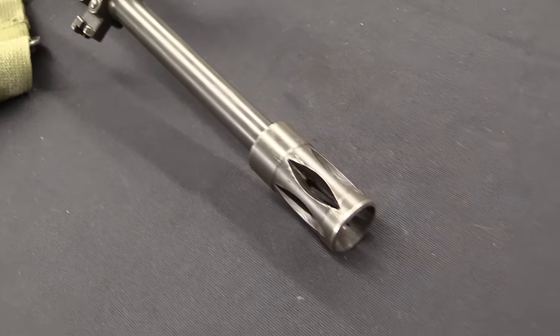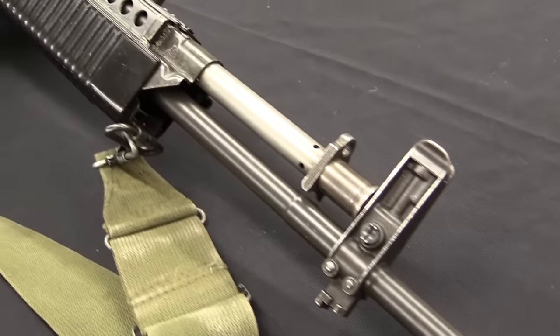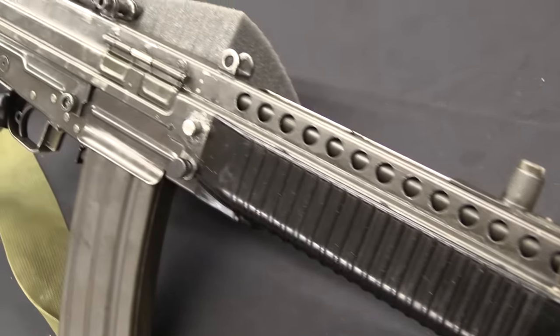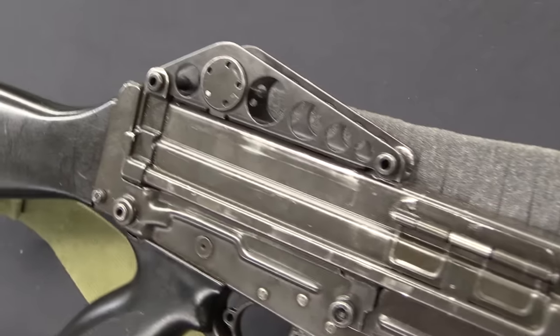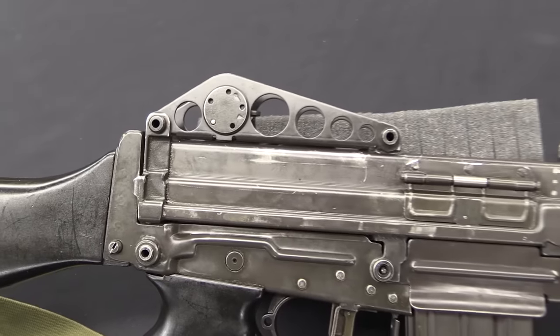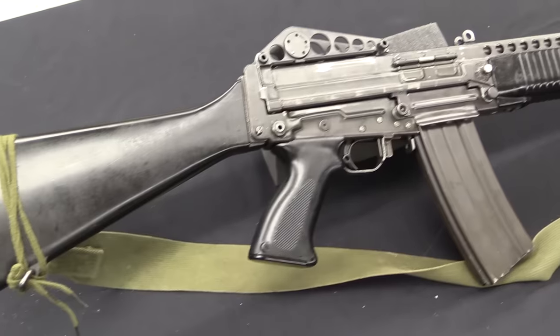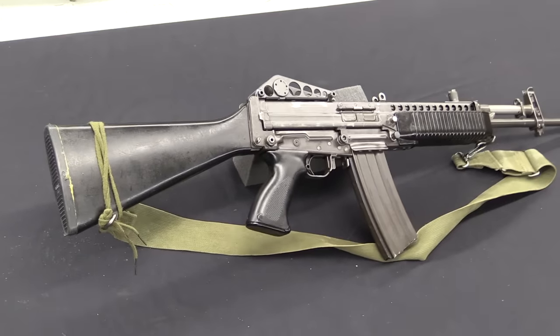The M69W never really went past the prototype stage, but Stoner used it to enter into negotiations with the Cadillac Gage Company. They were interested, and in 1961 they signed an agreement. He went to work for Cadillac Gage developing this modular weapons idea. The first actual version they put together was the Stoner 62 — as you might suppose, in 1962 — and this was effectively this gun but in .308, 7.62 NATO calibre.